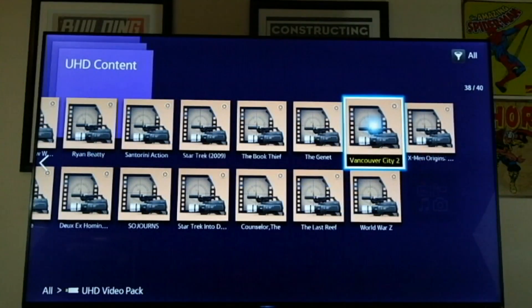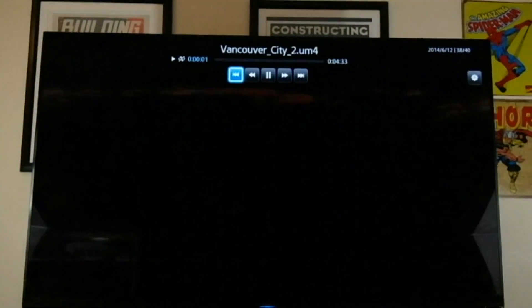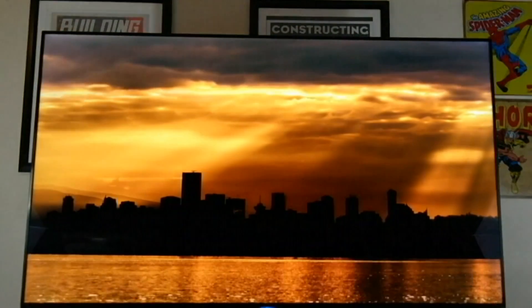Vancouver City — here we go. It starts over the night scene, and you see some pretty deep blacks on there. So you can see the night scene I'm talking about, like the sunset and everything.